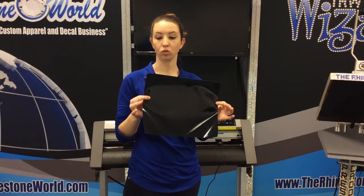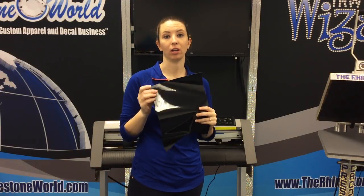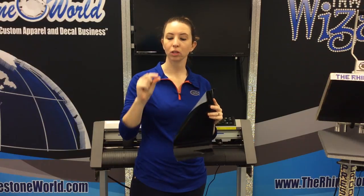This is our Siser Brick Heat Transfer Vinyl. It's a lot more thick than other vinyls. We use it a lot on backpacks and hats. Today we're going to use it on a dog collar. It looks really cool because it almost gives a 3D effect to whatever you heat it on to.